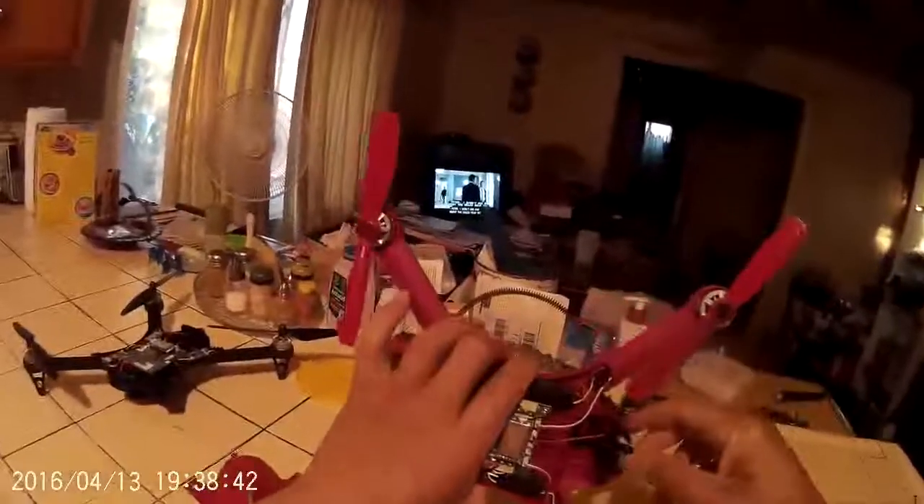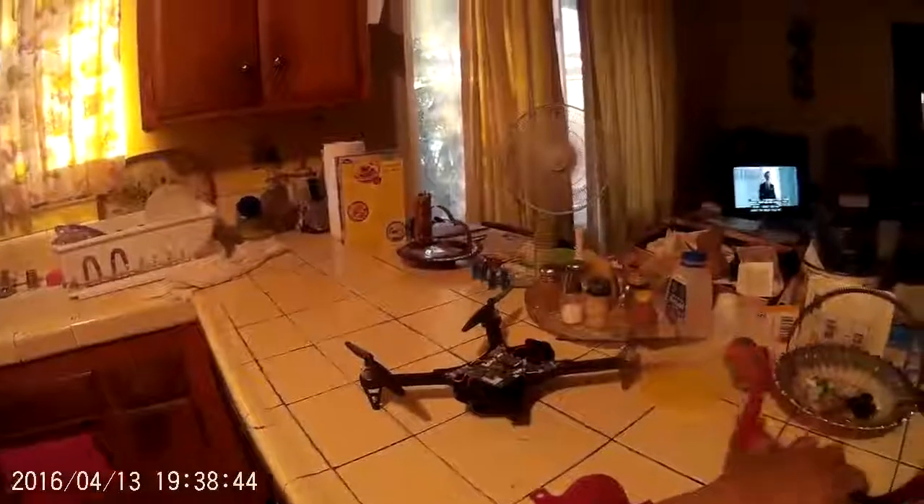Thanks for watching everybody — enjoy your hobby. I do sometimes, but man, I'm a mess. My whole house, everything's a mess. I really have to clean up. Alright guys, bye.